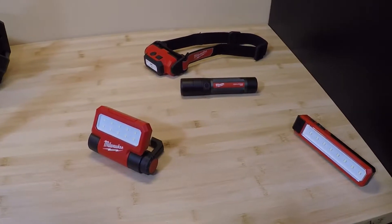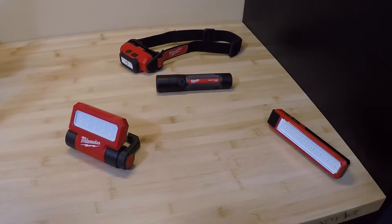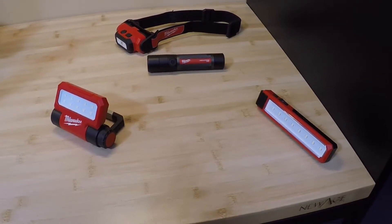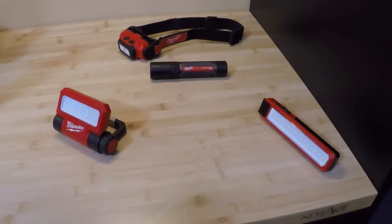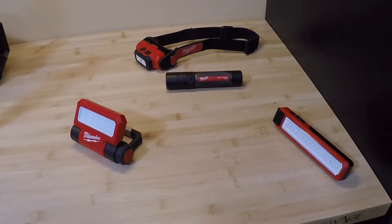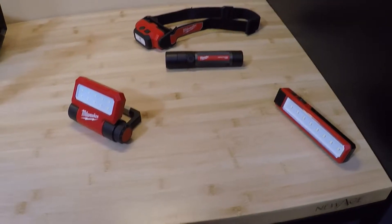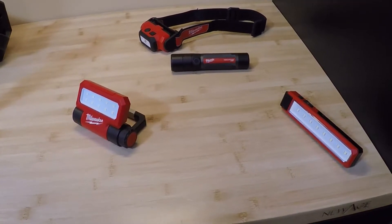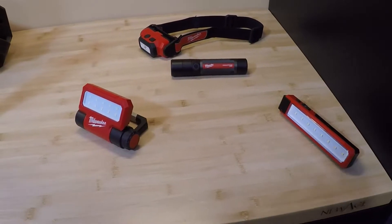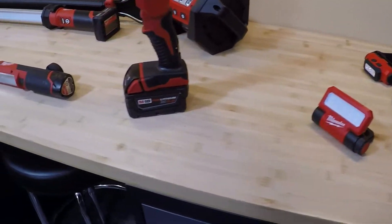The downside to the USB line — there are two main downsides. The first is going to be the runtime. Most people, myself included, are going to end up running these lights on high most of the time. You're usually going to drain the battery in less than an hour, so they don't have the best runtime. They are bright, but you pay a penalty for that with these smaller batteries. The other main issue is these do not have the battery interchangeability like the M12 and M18 lines. The batteries can't be quickly replaced, and they can only be charged in the tool itself, so you can't put them on a separate charger. But since they're small and compact, they have their place in my lineup.